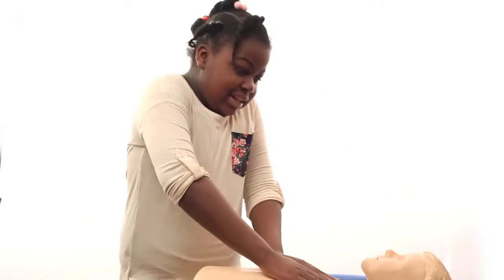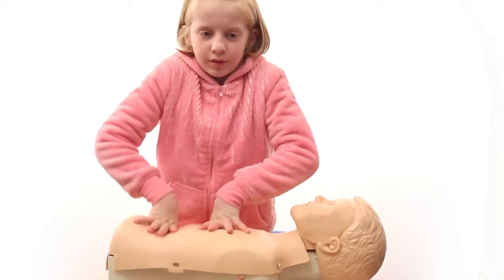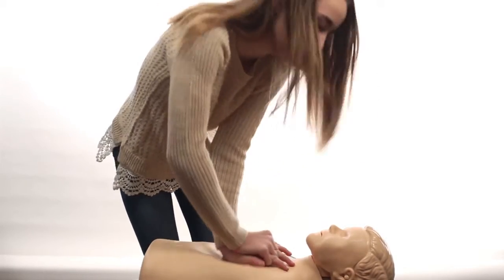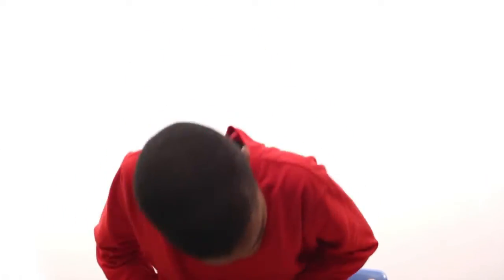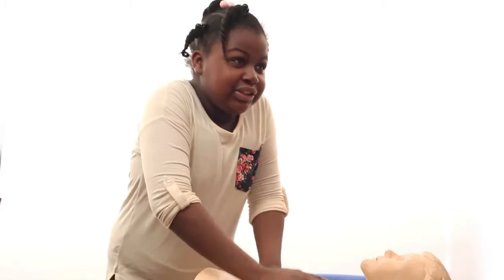First you put your hands like this, and then you start pushing on it, and then press down a couple of times. You do like 30 of these chest compressions. You would have to do that so that their heart doesn't stop until he wakes up.